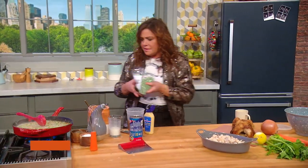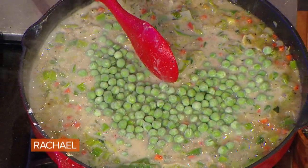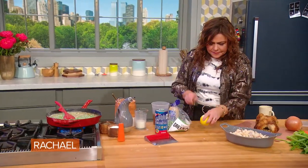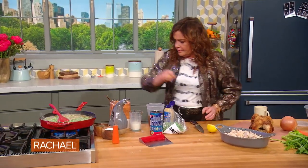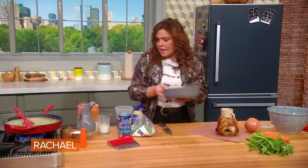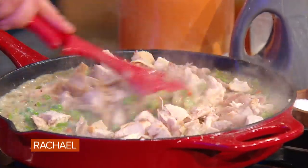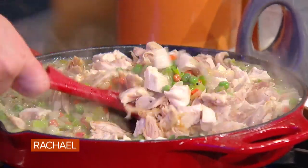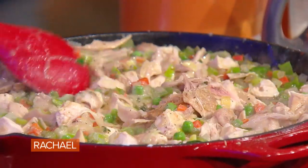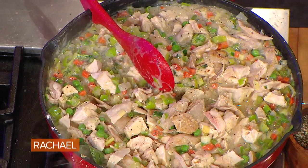We're gonna stir in some peas and a little splash of lemon. And our chicken, of course. Turn that off.